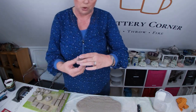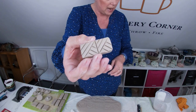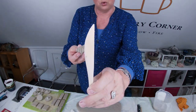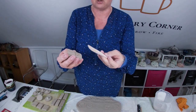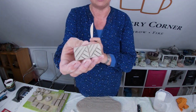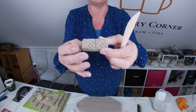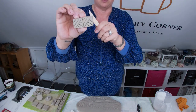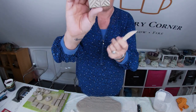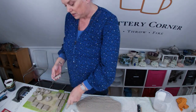You could do geometric patterns — that one has simply had a wooden modeling tool used to carve into it to make a pattern. It's a repeating pattern; you could use this stamp around a rim with a repeating geometric pattern, which is quite a good idea.